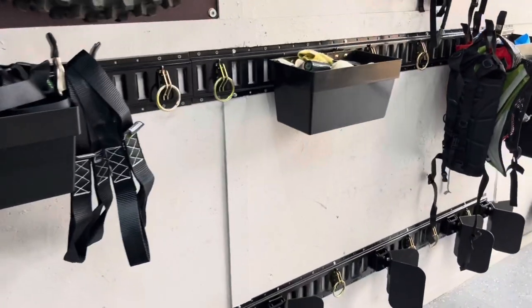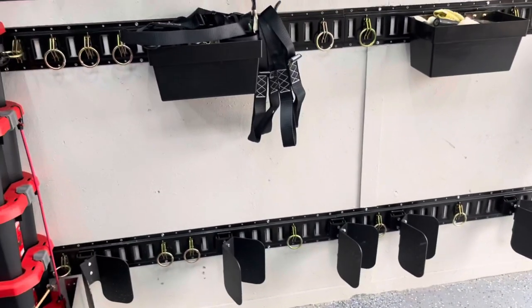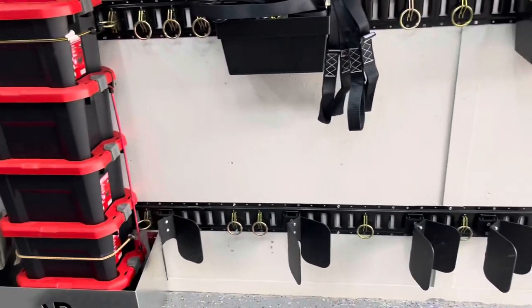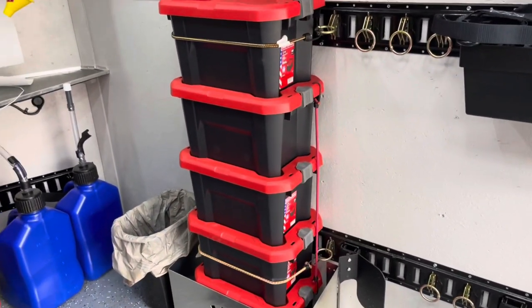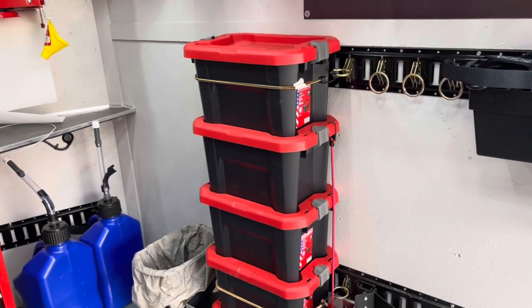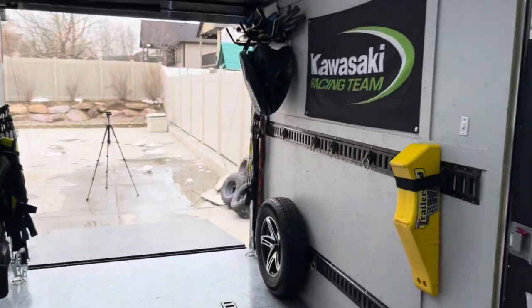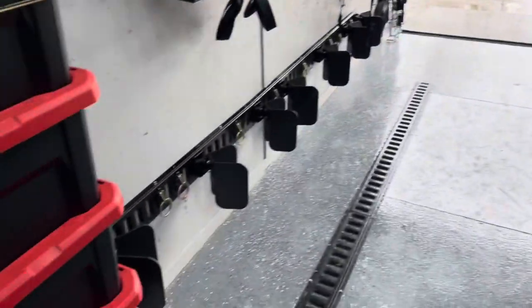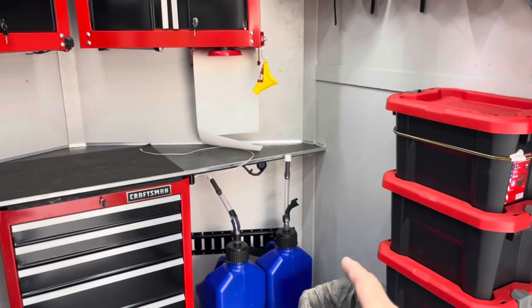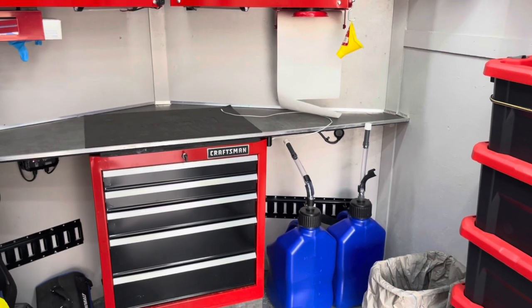I'm super happy with these Moto Pro HQ wheel chocks set at a 45-degree angle — I just stack my bikes all along this side. I've got some Craftsman bins for storing random miscellaneous items. I've thought about doing a shelf above and having the bins sit up there, but I'll leave them here for now. I also want to figure out some kind of holder on the tongue of the trailer for gas cans, so the gas is stored on the tongue rather than inside, and it's easy to get to and refill at the pump.